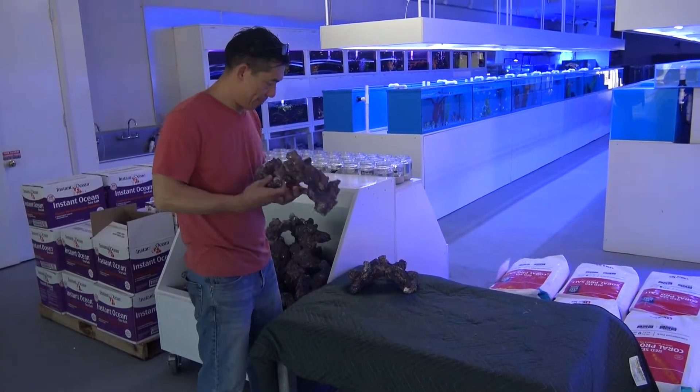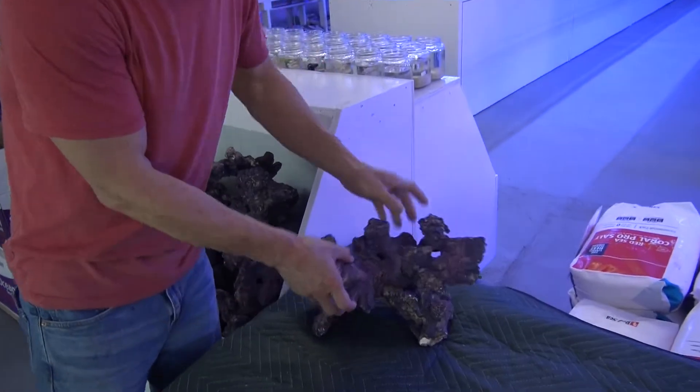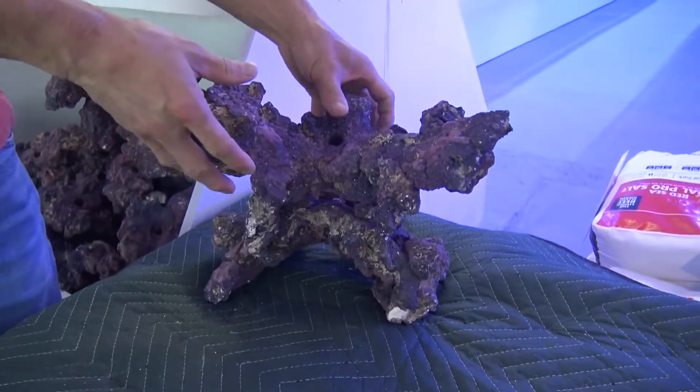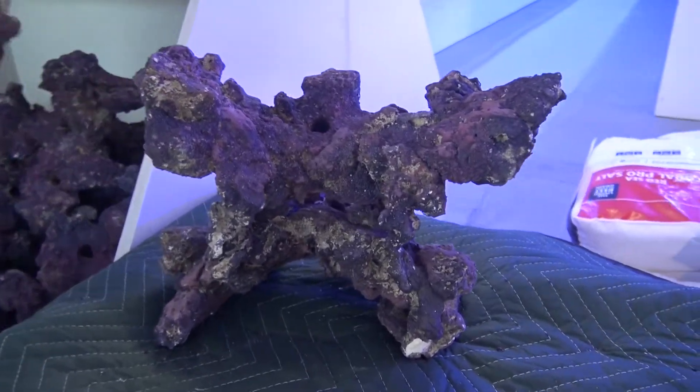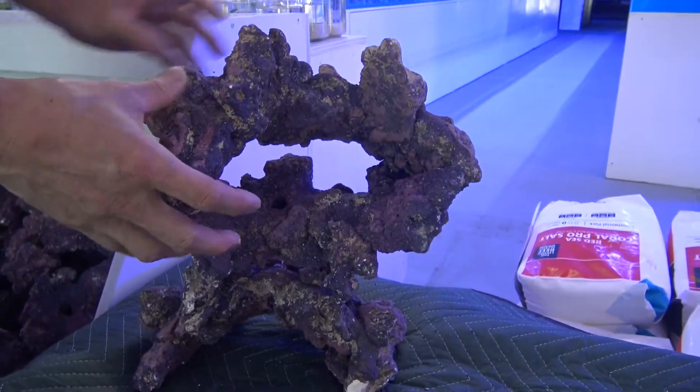Hi guys, today we're going to talk about rock work and how to set up your aquascape. Right here we have some CaribSea — this is artificial rock. We're basically going to show you guys how to set up your rock work for your specific application.